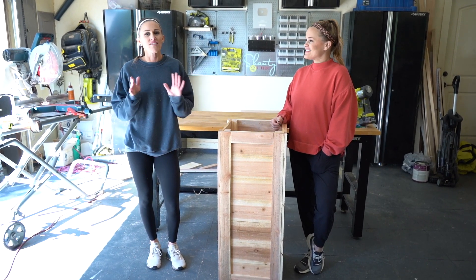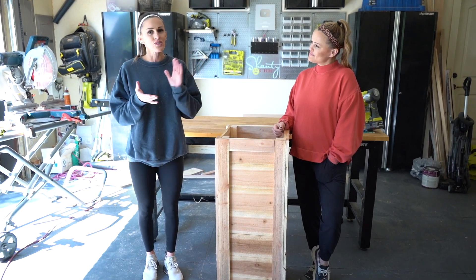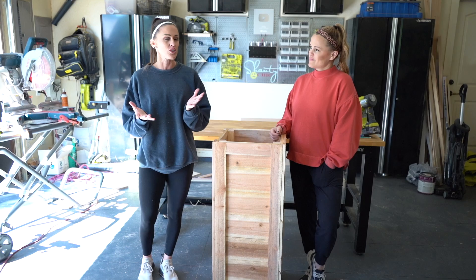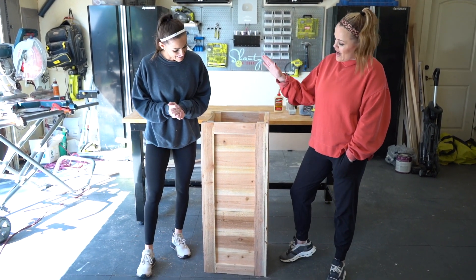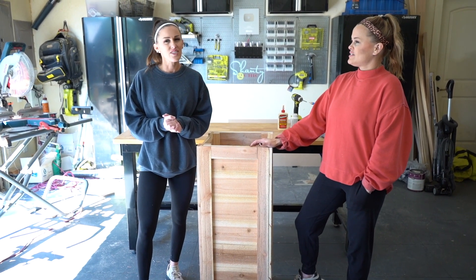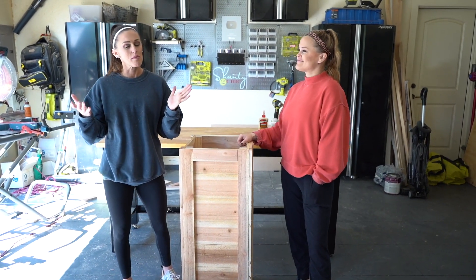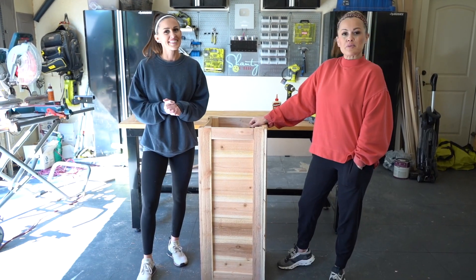I just moved into my new home and I've never had a really big front porch, and I have one now. I was so excited to build a set of giant planter boxes for my front door. Ash came over today and we built this DIY tall cedar planter box. I built it for about $50 in lumber and it's modular, but we'll get to that later. Let's build it.